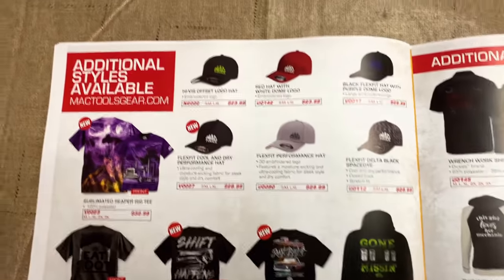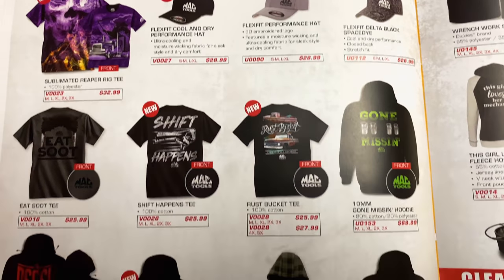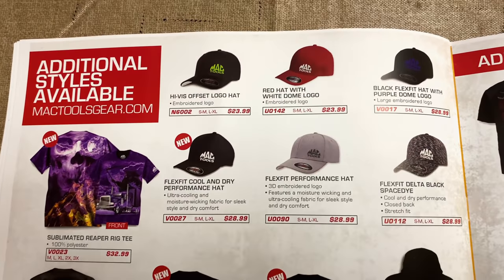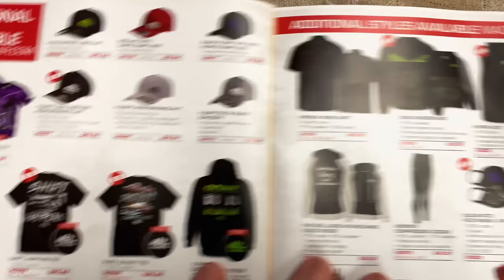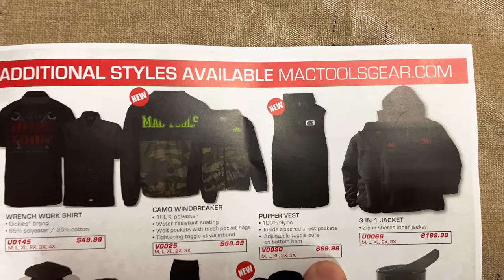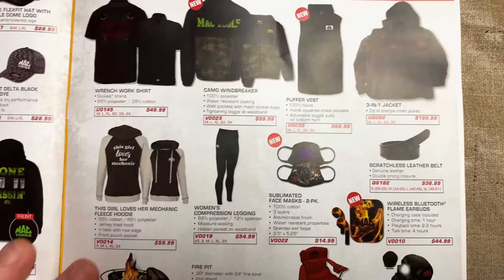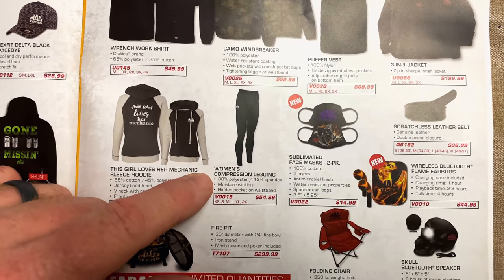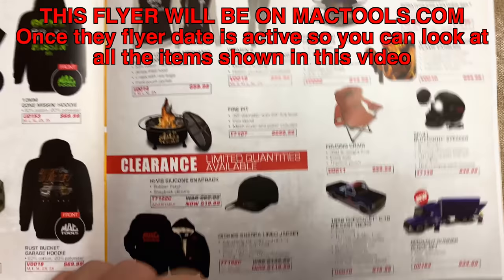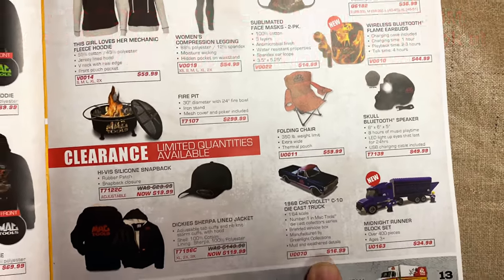And as always, the cool shirts and hats. I'm just going to skim over and let you guys look at them. They've got some pretty cool ones as always. Whoever does their hats and shirts has the coolest design of pretty much anybody. They're always pretty cool and a little something for everybody. This one is pretty cool — it's got a puffer vest in it, $69. The 3-in-1 jackets are really nice. And if you want to get your honey a hot set of leggings, there you go. Some face masks, earbuds. We've got a little bit of everything. And if you're looking for a Mac Tools fire pit — which is pretty cool — it's $299.99. I got the die-cast truck — looks super awesome, $16.99.